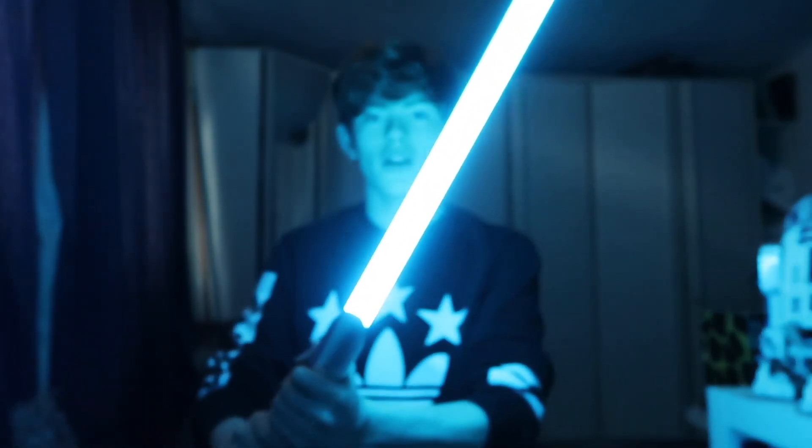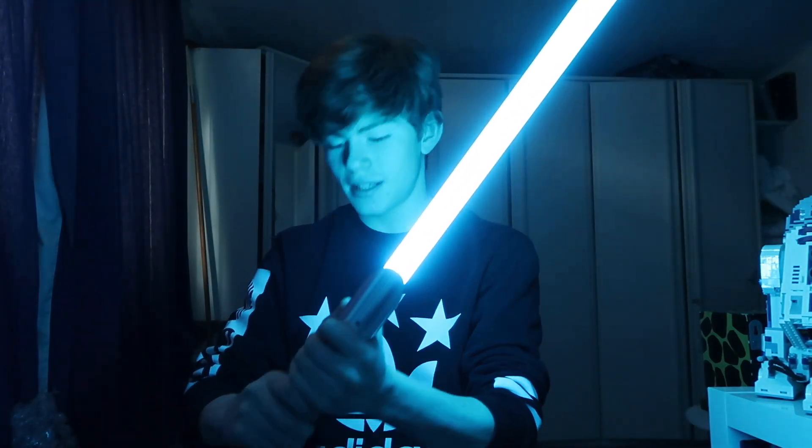I want to try the lock sound. Yeah — Jesus, that's impressive.